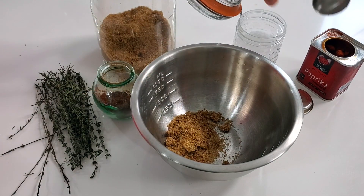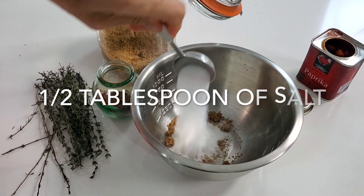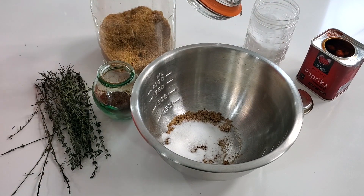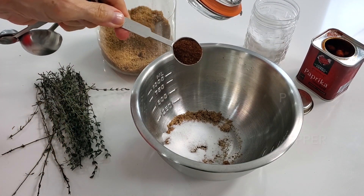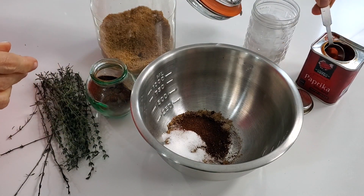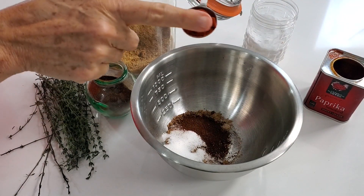What I have is a couple of tablespoons of coconut sugar, then I'm gonna add about half a tablespoon of salt — that's coarse salt — a teaspoon of delicious ground chocolate pepper, it's dry, and a teaspoon of smoked paprika. Find the best smoked paprika you can.